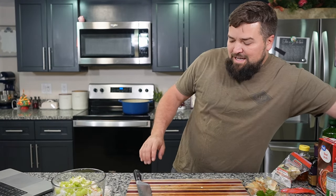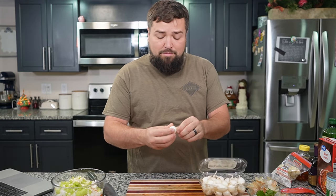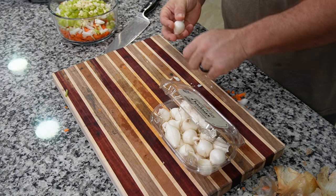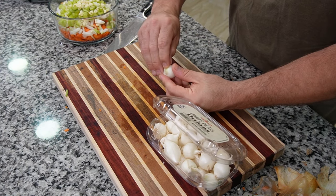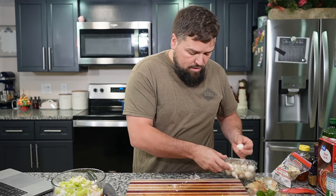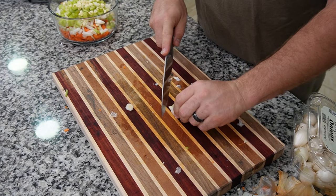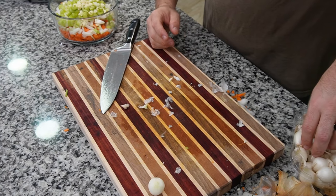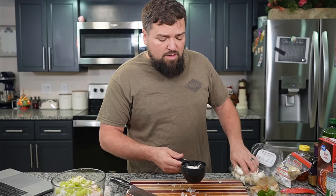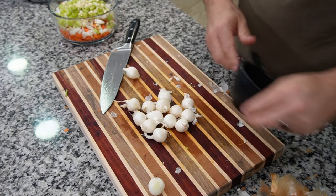Another thing we're going to need is some pearl onions for a later stage in the recipe. I've never peeled a pearl onion before and you need about a cup. I'm going to try to peel some. Is there a trick to peel these easily, like with garlic where you push it down? Let me try cutting the ends off — this is a pain. There's got to be a better way. I watched a tutorial: boil the onions for a minute, then put them in an ice bath for a minute and they'll come out easier.